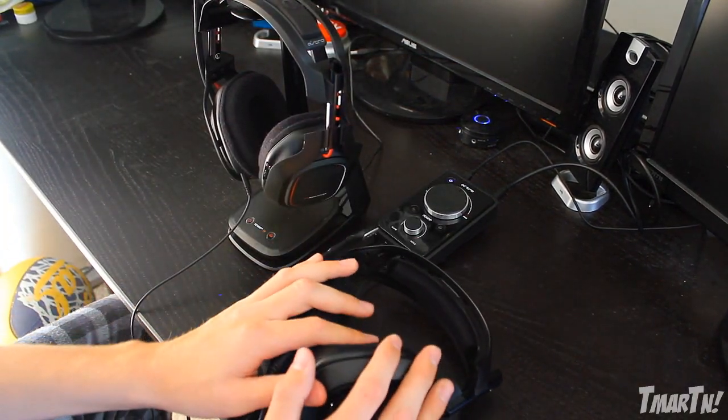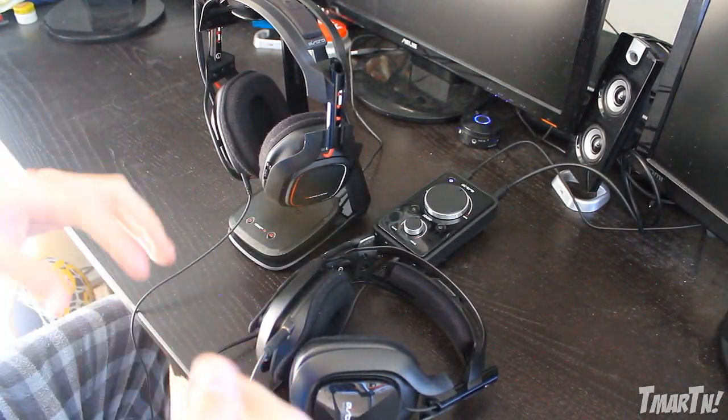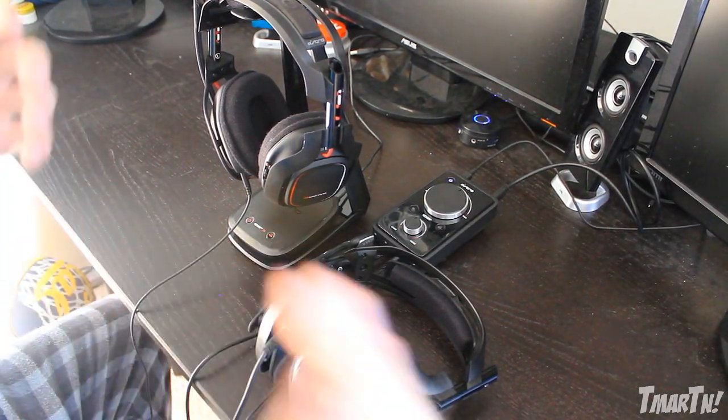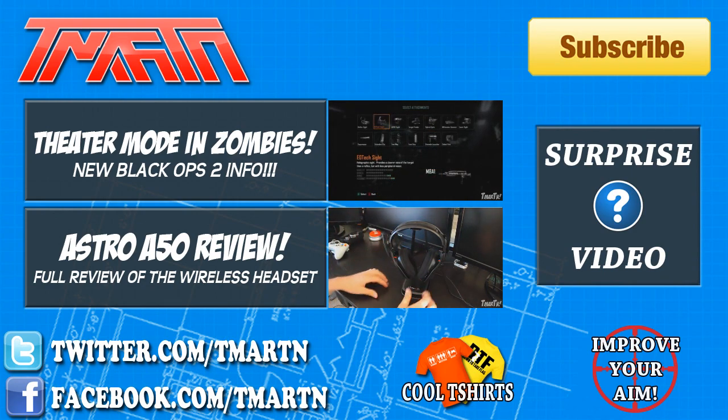Those are the A50s and those are the A40s - they're both great headsets and I highly recommend both of them. If you guys want to check them out, I'll leave a link down in the description. Astro makes great stuff. Thank you guys so much for watching - I hope you enjoyed the video and I've got a bunch of great videos coming soon. Check out one of the other two videos on the screen if you haven't seen them yet. Thanks so much guys, catch you all later. Peace.